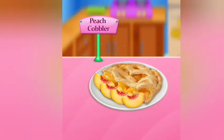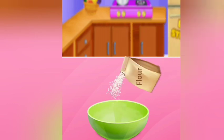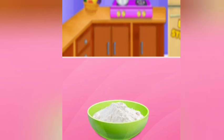Peach cover. Add flour and bowl. Add salt. Very good! Add sugar.